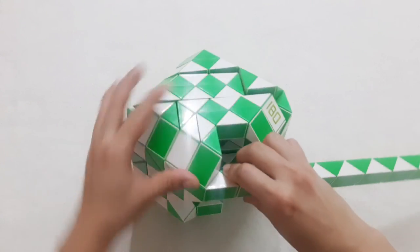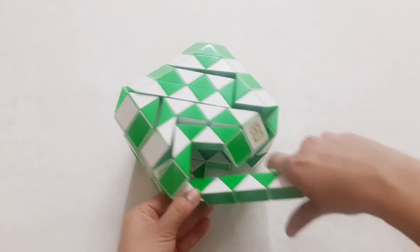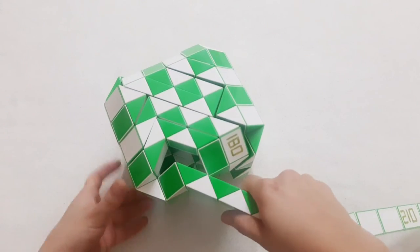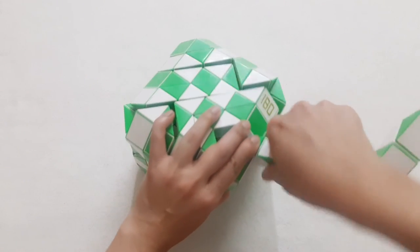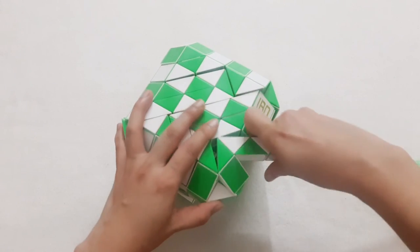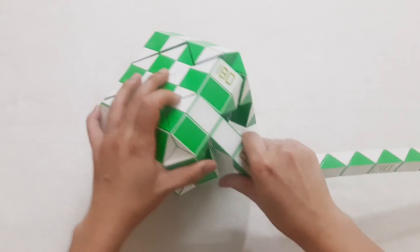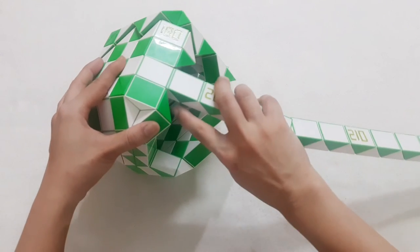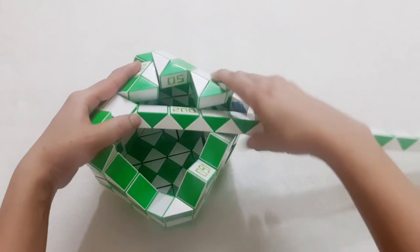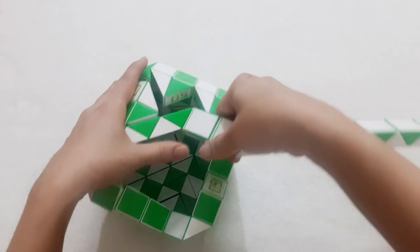Now the next one, go up. Continue go up with the next one. 1, 2, 3, go down. And then go down. So you can put them together. Next one go up. Next one go to the left. Next one go to the left. The white one here, go down, to the right side. 1, 2, 3, 4, 5, go to the left.